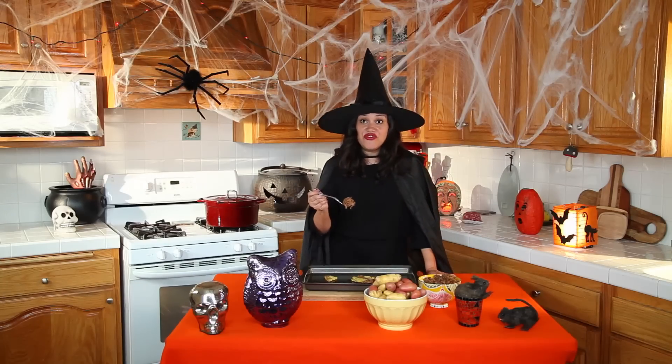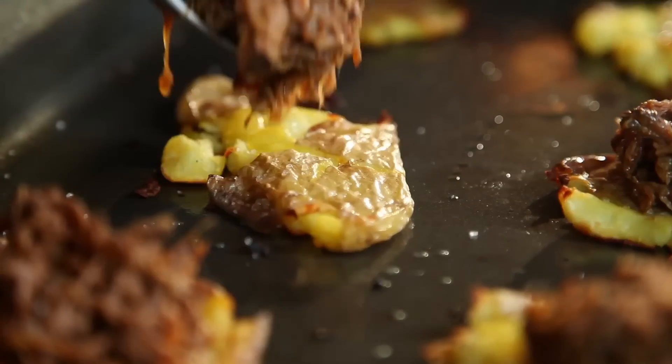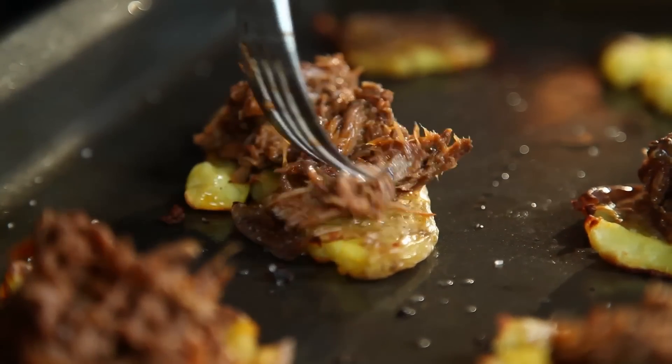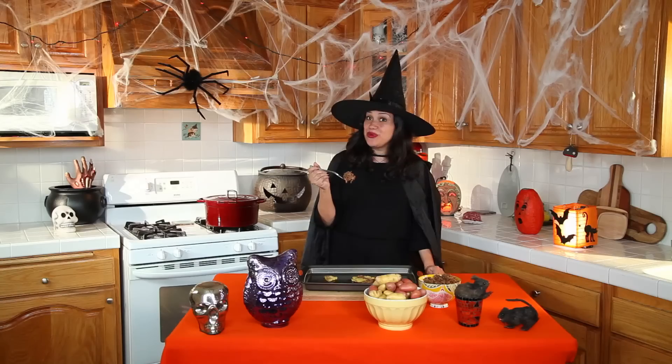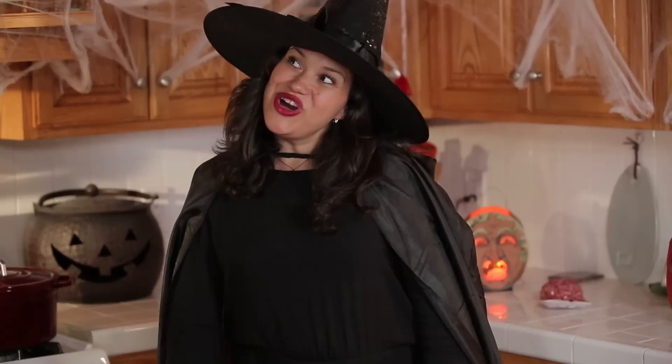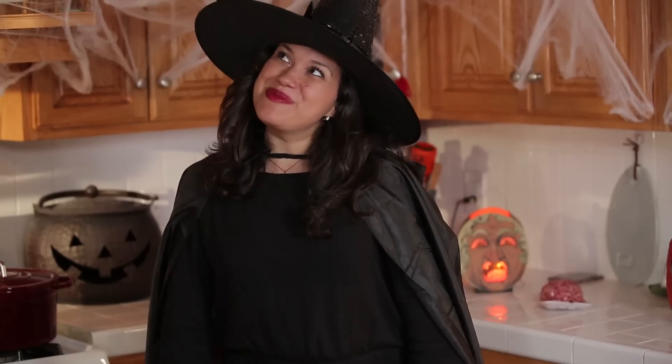Top each smashed fingerling with a nice helping of barbacoa. Barbacoa is basically a chipotle shredded beef, and you can find the recipe on my blog. I usually top these off with Oaxaca grated cheese, but my cheese is nowhere to be found. Oh, mummy dearest, please bring me my cheese.